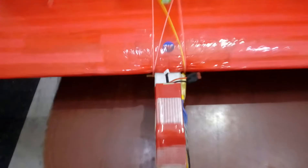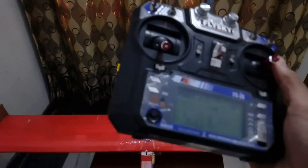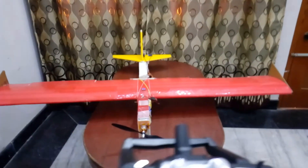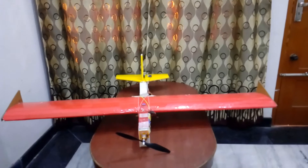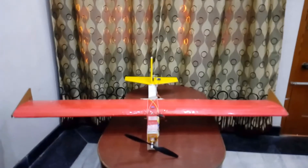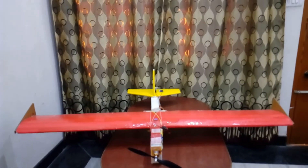You can see I have connected the battery to the ESC and powered on the transmitter. This is my FSi6 fly transmitter. You can see these are my ailerons, this is my rudder, and this is my elevator. I have mixed the ailerons with the rudder so as to make smooth flying and smooth turning.